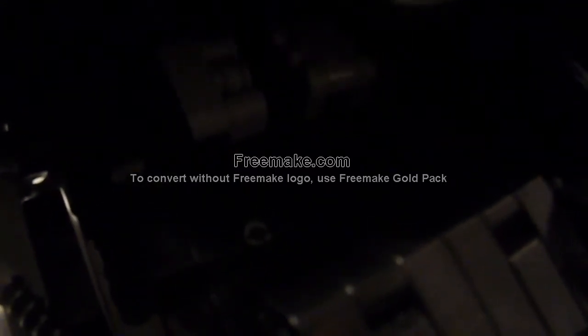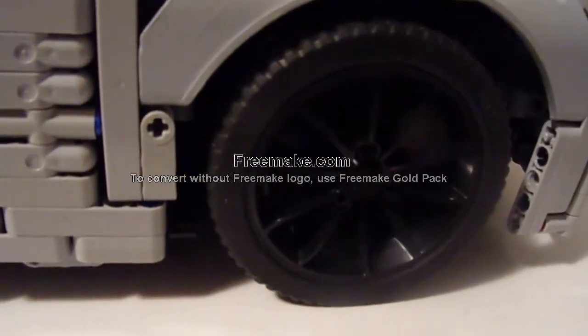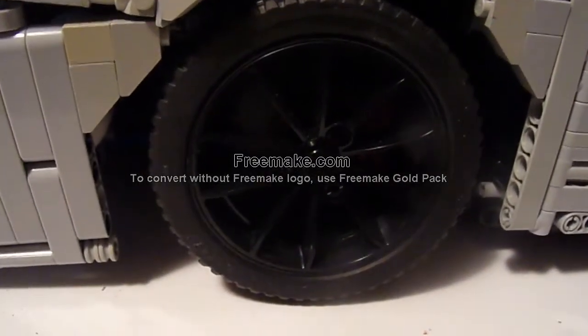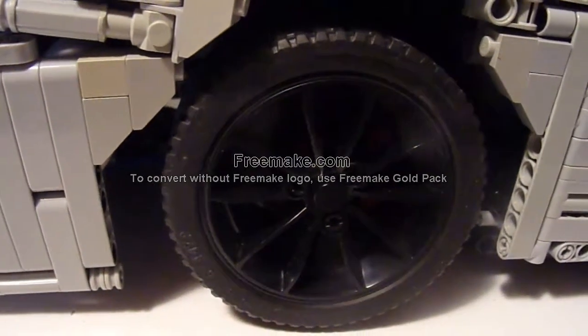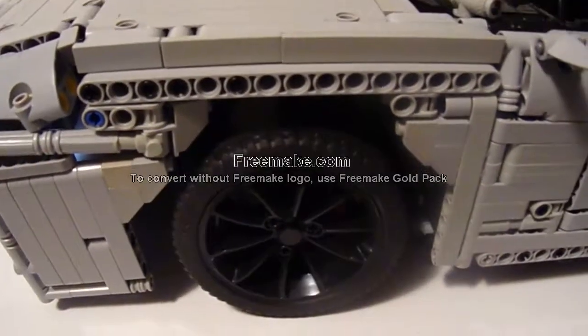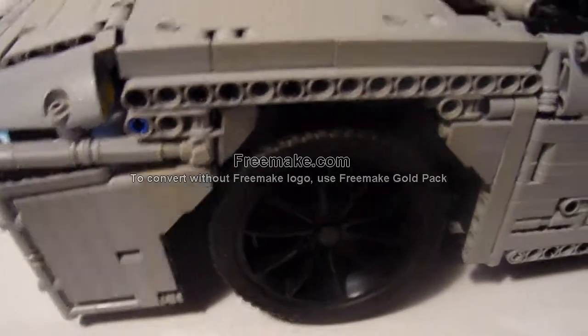This is the working gas pedal, which works the Power Functions cooler motor and also the working V10 engine in the back. The real gear change is almost imperceptible but it is happening.